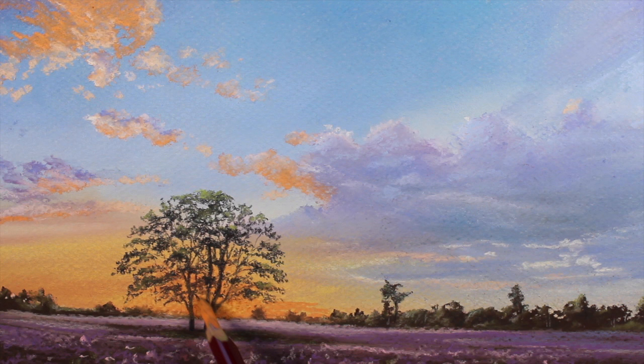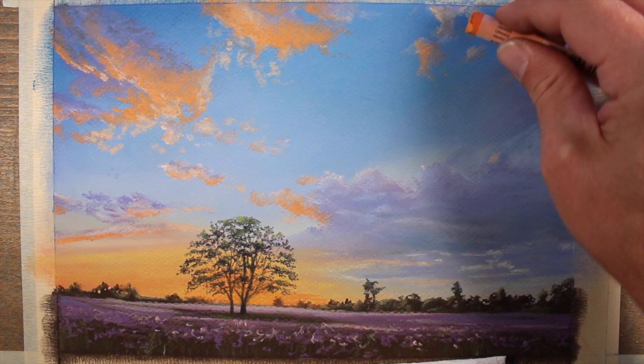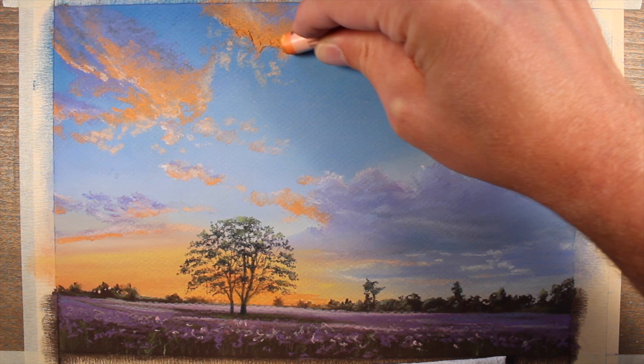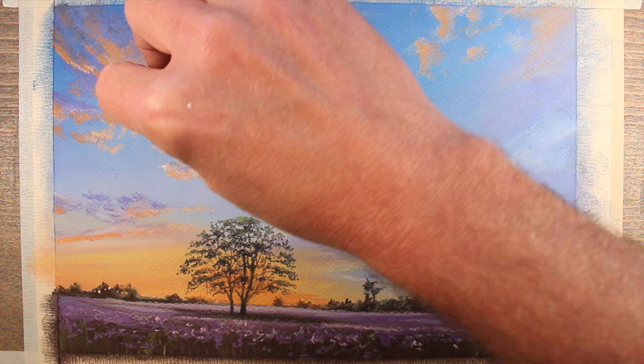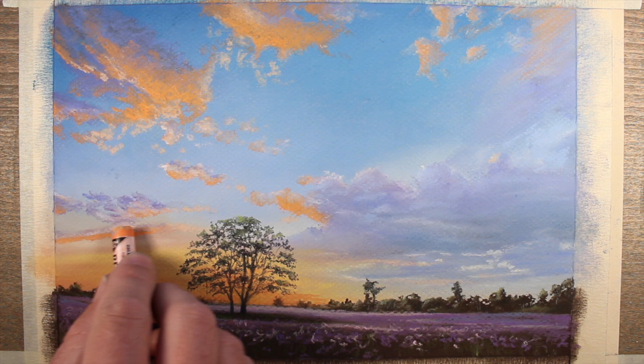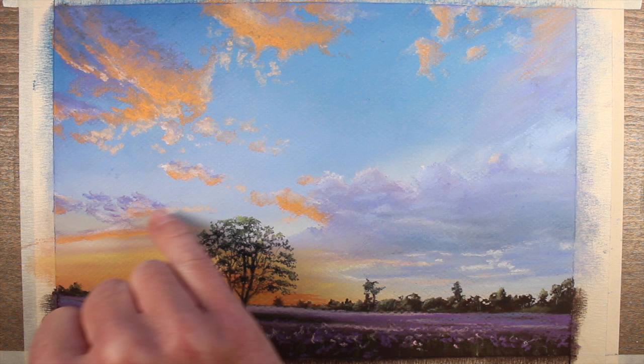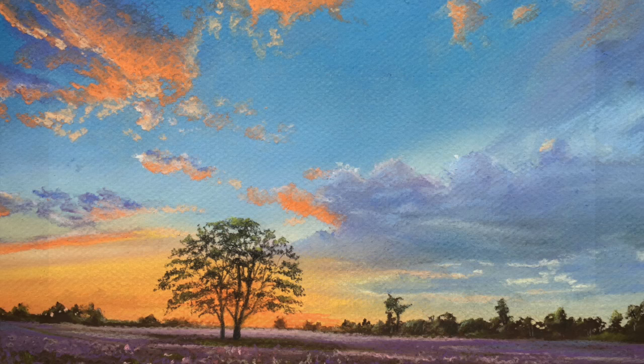At this point, our image is almost complete. The last thing we need to do is go back and intensify some of the highlights in the clouds. We'll use our orange for this, allowing the marks to sit on the surface without any blending. Of course, a heavy amount of pressure is applied. We'll also use the light cream just to make a small adjustment to the small clouds on the left side of the picture plane. And now our pastel drawing of a dramatic sky at sunset is complete.